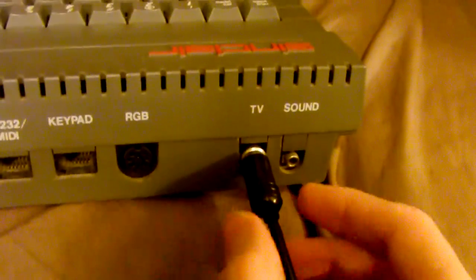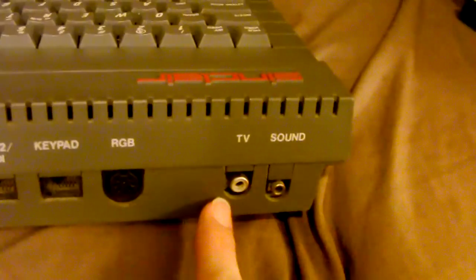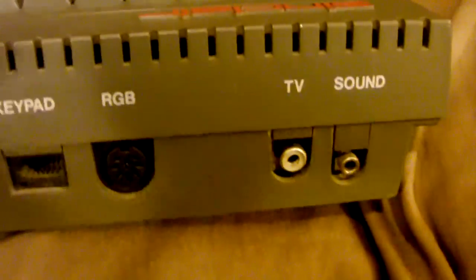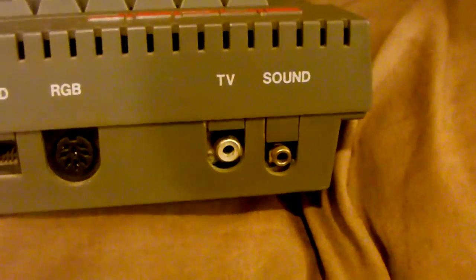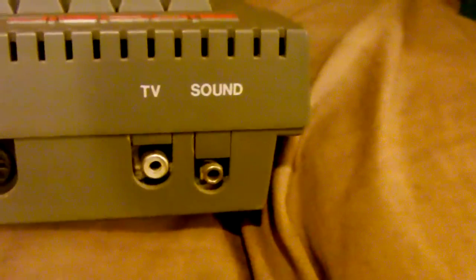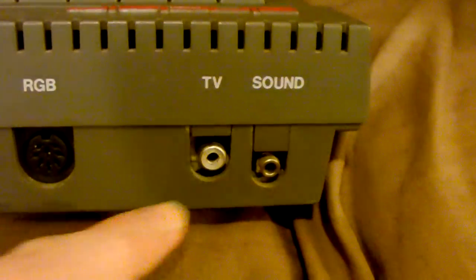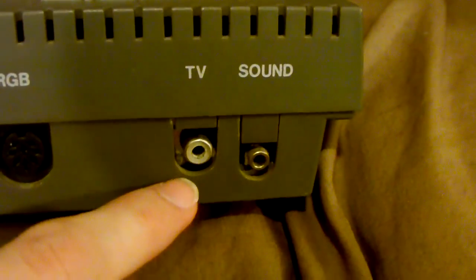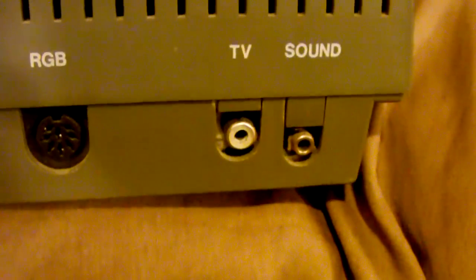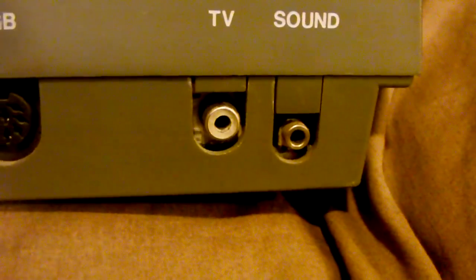But there's an inherent problem with video signals: since this computer was made in the UK and designed for use there, it uses UK video signals — PAL instead of NTSC, which is what we use in the United States. This presents a problem when trying to connect it to something like a US NTSC VCR or anything else that needs to tune and convert the output, because it outputs on a standard TV channel at a different video standard.